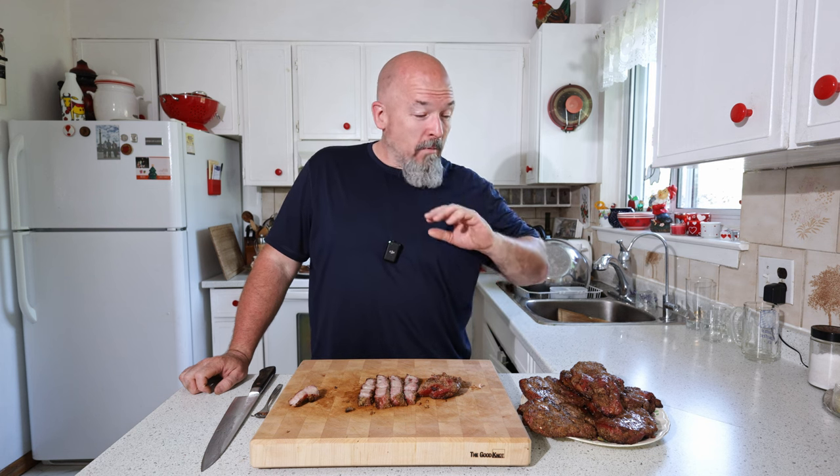This would be great for a party — I had them in the smoker for about an hour and 45 minutes, so that would be perfect for entertaining. I really think marinating more than an hour is necessary; I had them in for almost six hours. If you do them the night before and cook them the next day, that's perfect — you want that flavor to soak into the meat, not just sit on the outside. Thanks for watching everybody, happy eating!